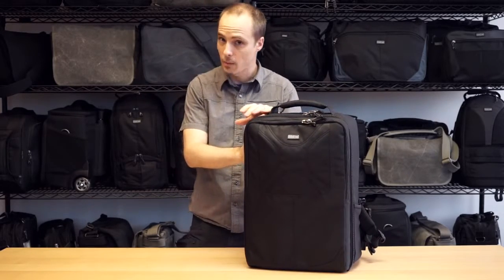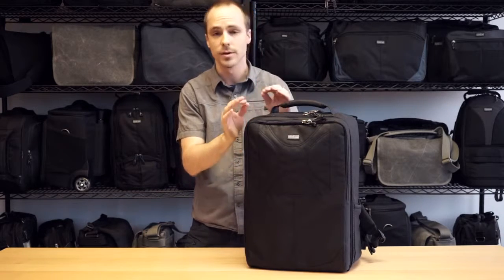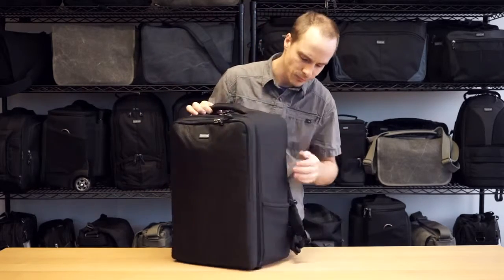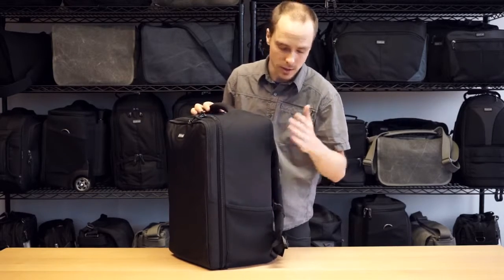Now keep in mind this is carry-on compatible. You always want to check your airline carrier before you travel, because if you do get stuck on a commuter jet this isn't going to do it. But most commercial flights you'll be just fine.